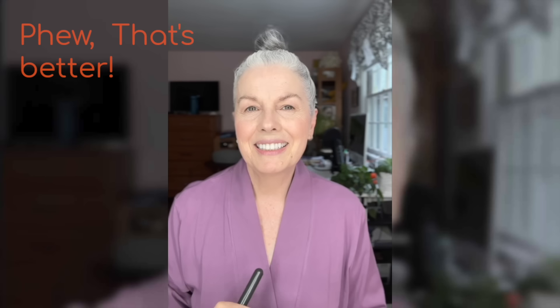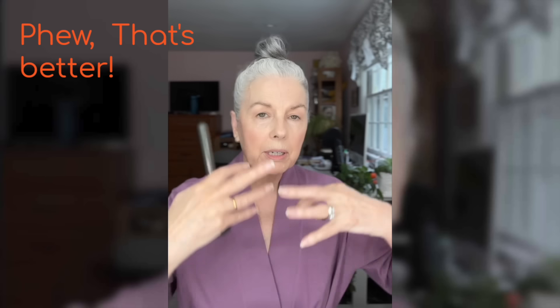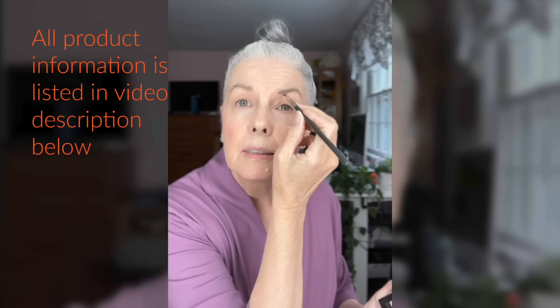When I do my blush, I like to pop up my cheekbones a bit. I can always add more blush when I'm finished with the whole look. I think I'm going to do my eyebrows next. I'm going to use Silvering Beauty - it's a powder for the eyebrows. It comes in very light gray or a darker gray. I like it because it's not taupe, it's not brownish - it's a nice silvery color.